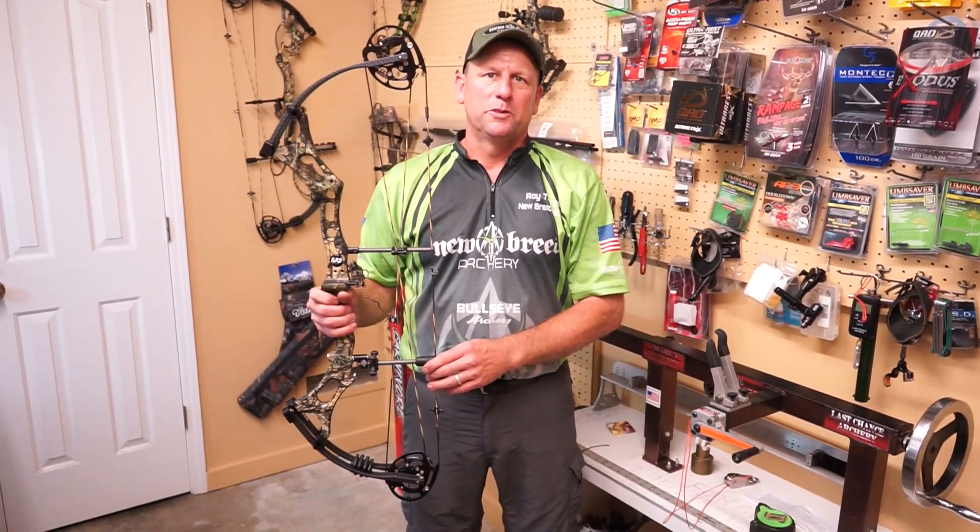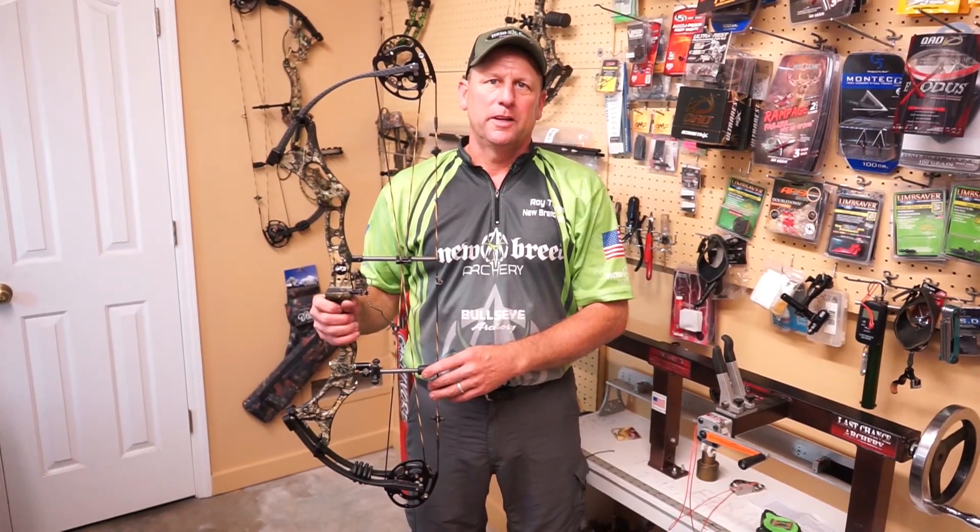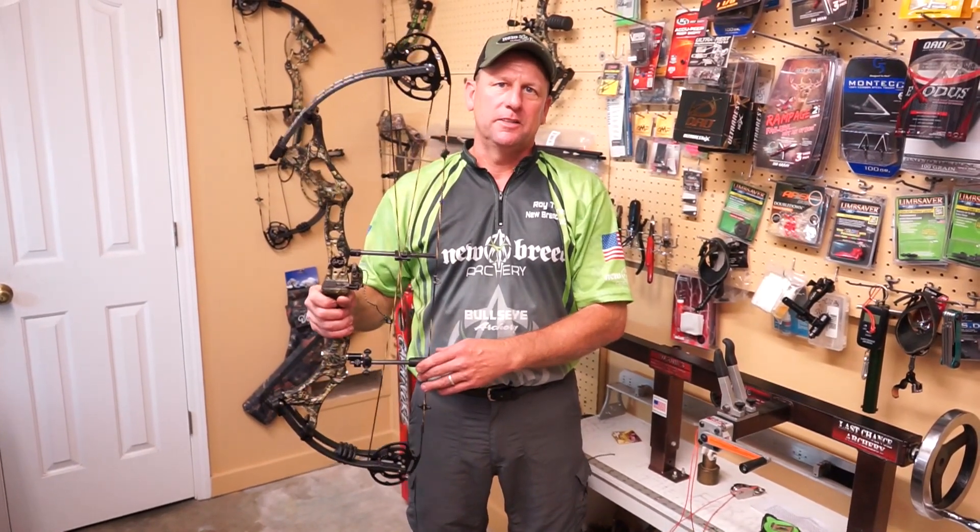Hi guys, I'm Roy Torres with Bullseye Autry here in Napoleonville, Louisiana, here to talk to you about our new breed new bow for 2017, the GX2.